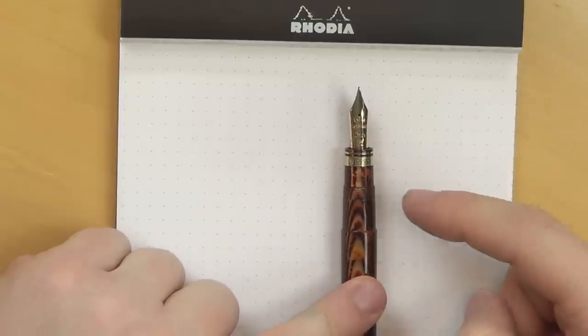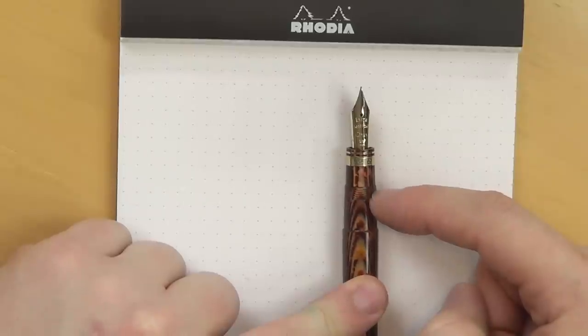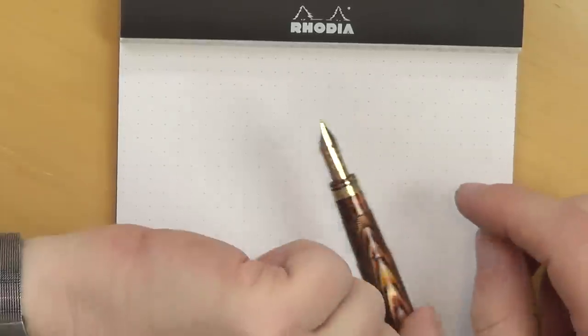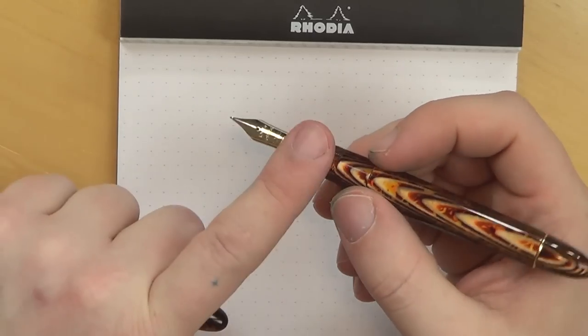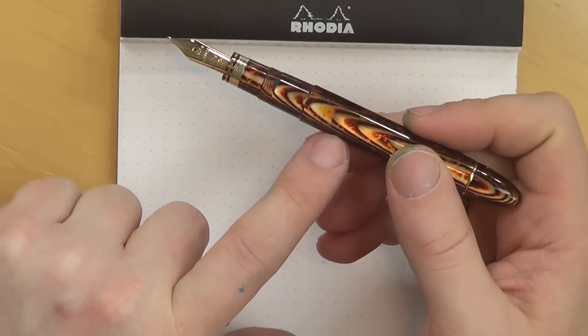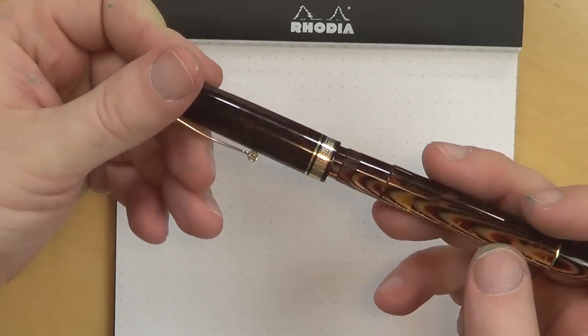In terms of widths, you're looking at about 11.9 millimeters at the grip — a good hefty grip right where the threads are, which is right where I hold the pen. That's just shy of 12 millimeters. The barrel is 13.3 millimeters, and the widest part of the cap is 14.7. All in all, this is really a lovely pen. It writes as good as it looks, so let me stop talking now and let's go do a writing sample.